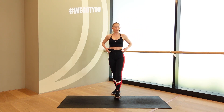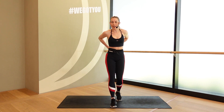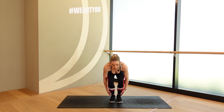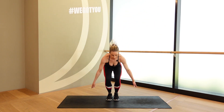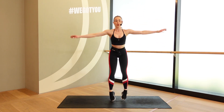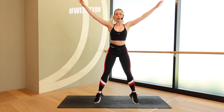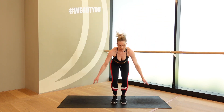One more time for those jumping jacks. After this, we continue into our next round. Let's not get bored, keep moving. 5, 4, 3, 2, 1. All the way down. There's a fire in you. There's a fire in me, guys. Keep it going. That's it. 5, 4, 3, 2, 1. Rest. Good.